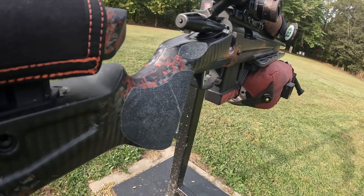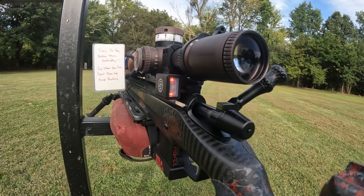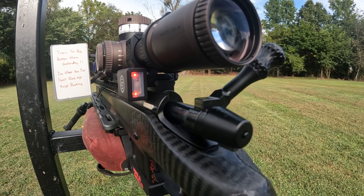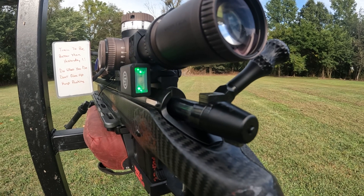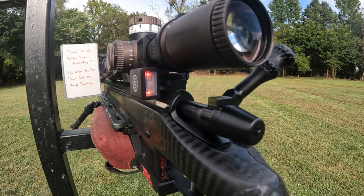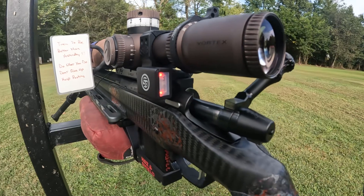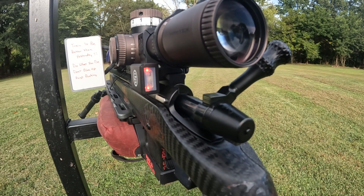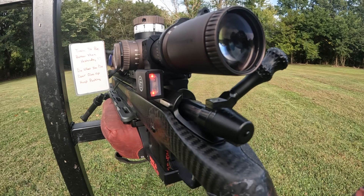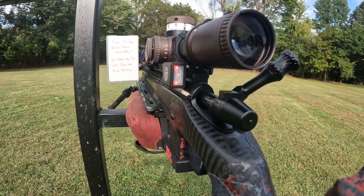I'm shooting SK Standard Plus. The rifle's tuned to my Lapua Modus, and I'm running grip tape there on my stock. The new Shooter's Global pulse — red does mean to the right — and I've only got it set up on like a four degree, down low out of the way.